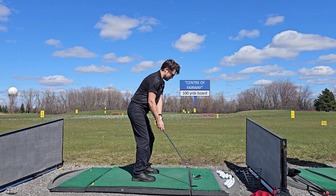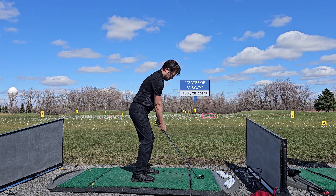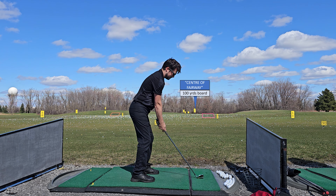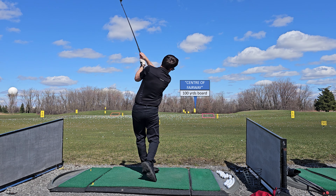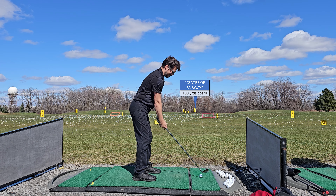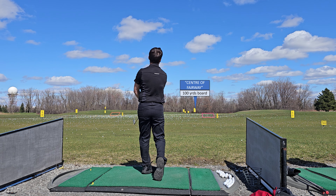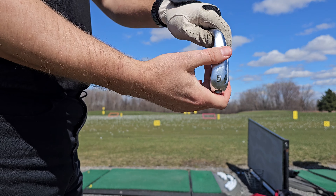When I'm at the range I like to pick a target that will be my center of the fairway — in this case I'm using the 100 yard board marker. We will use this as a reference for how good these shots are. After this shot I'm going to slow down these shots and I'll need your help in the comments to try and diagnose what's going wrong. In a later video I'll have a professional analyze my swing and we can see which comments got it right.